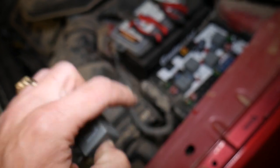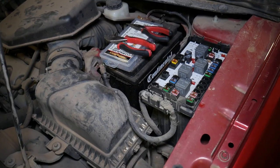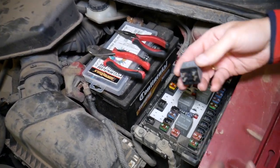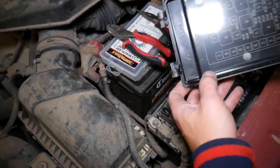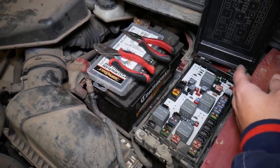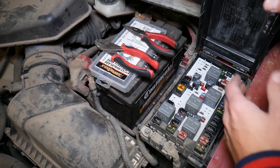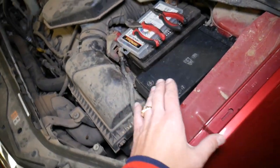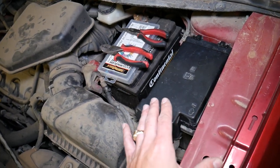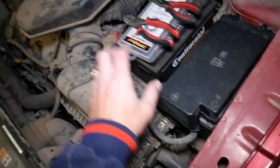When you're ready to install it, grab the new relay and just push it in. Do not forget to install your cover, because if you don't, dust and even humidity will get into the fuse box panel, which can damage it — and that could be something super expensive to replace. As you can see, we've closed it and everything is good.